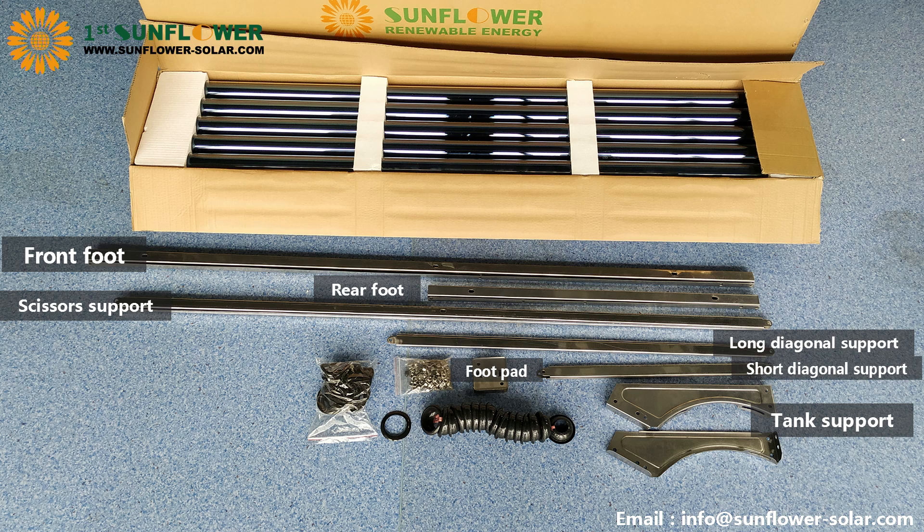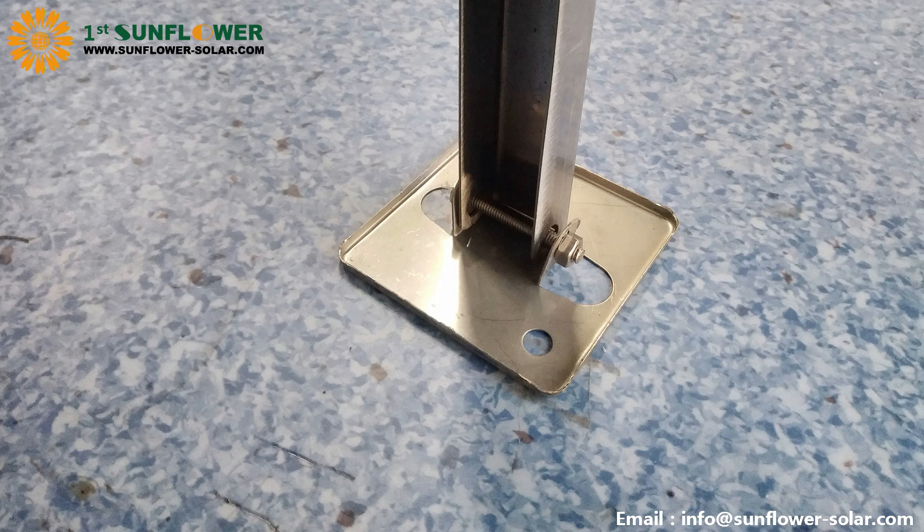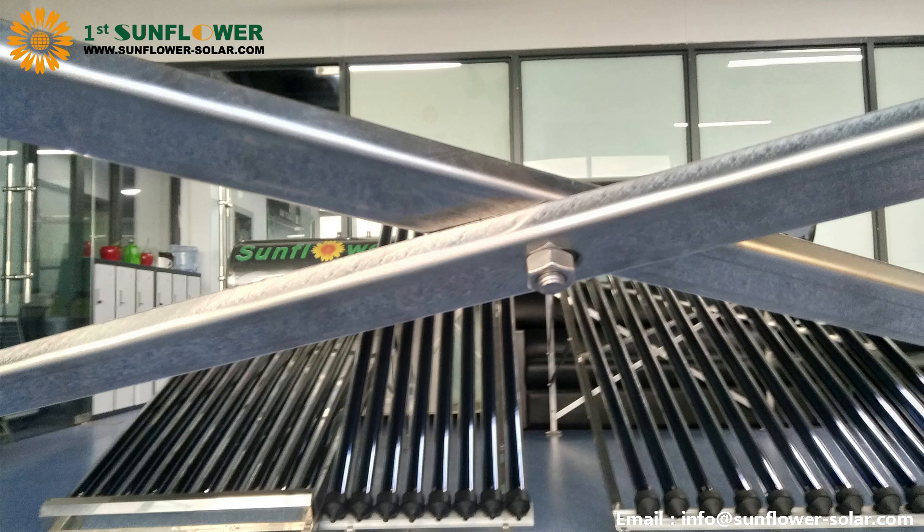Additional components include tank support, foot pad, screw package, and accessories. There are three types of screws: M645 for foot pads, M820 for scissors support, and M812 for the rest.